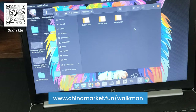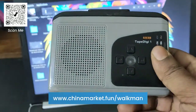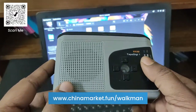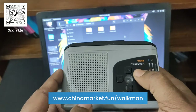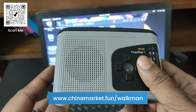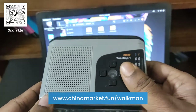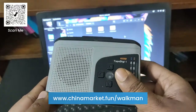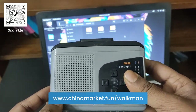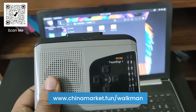This is the unboxing and review of the Walkman portable cassette player, which also converts cassette audio to MP3 and records to a micro SD card. Thank you for watching. I'm providing links to both Amazon and AliExpress in the description below for this cassette player and accessories like the micro SD card, headphones, etc. Thank you again and have a great day.